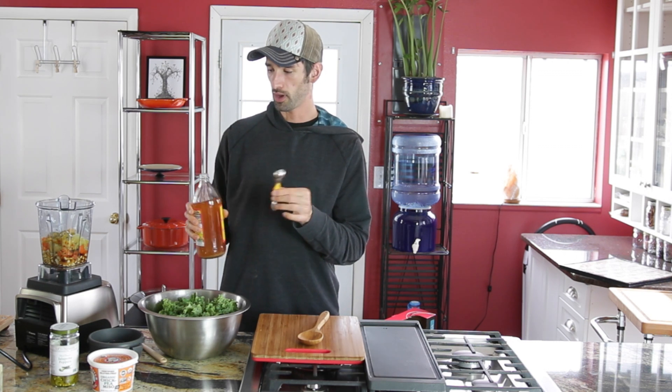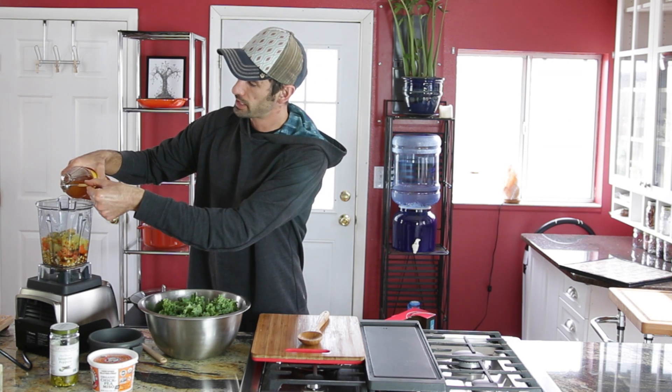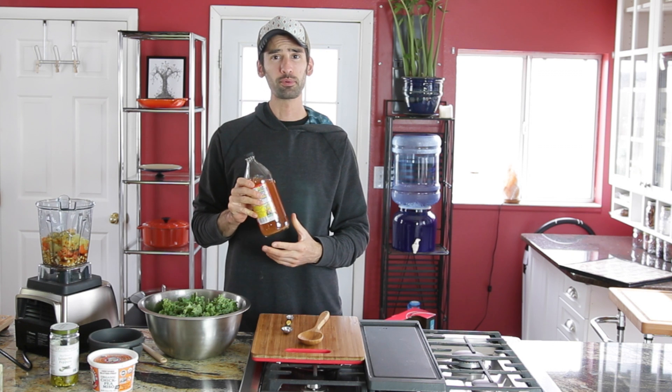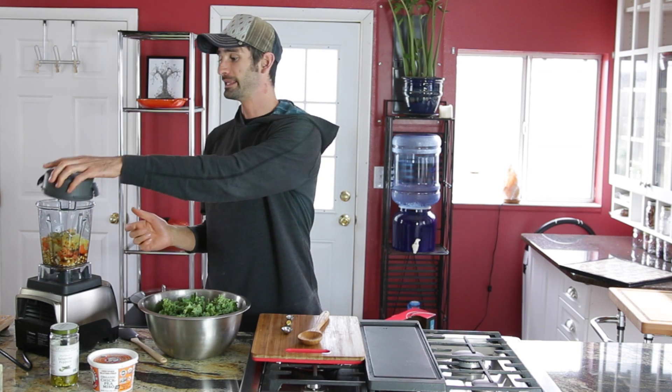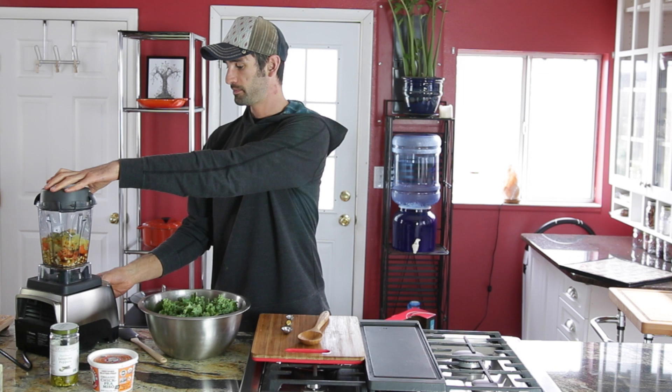One teaspoon of apple cider vinegar — just a teaspoon. If you were using apple cider vinegar instead of lemon juice or lime juice I would use just two tablespoons, not the extra teaspoon. Now I just have to pop on my lid and blend this up.